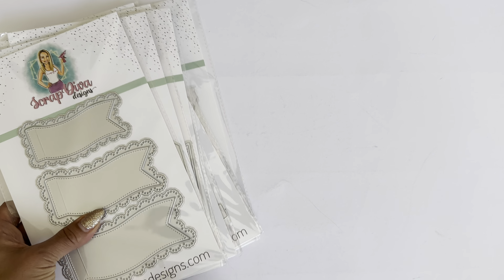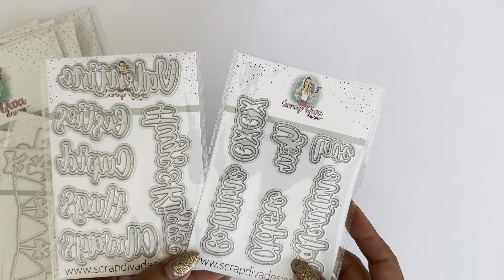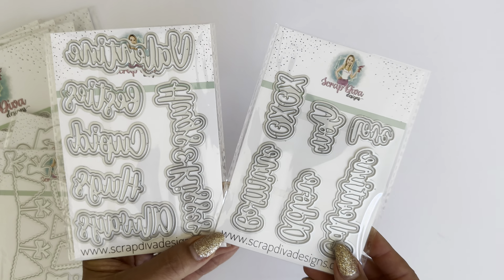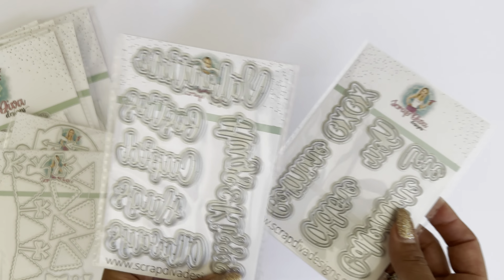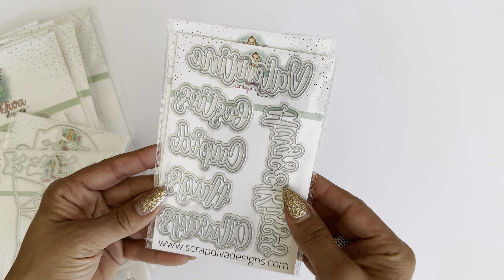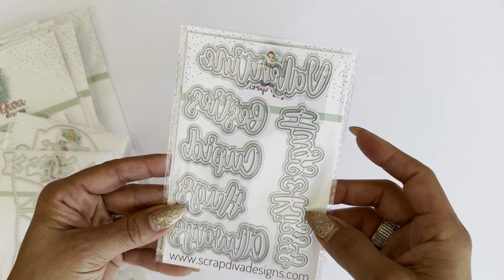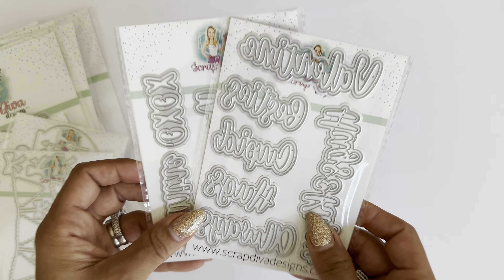I'm going to start with these smaller ones. These two die sets are new in the shop — Valentine's Day Words Number One and Number Two. Number One includes the words XOXO, Be Mine, Adore, Galentine, and Love You. On Valentine's Day Number Two, you get the words Valentine, Bestie, Hugs and Kisses, Cupid, Hugs, and Always. Super cute set.